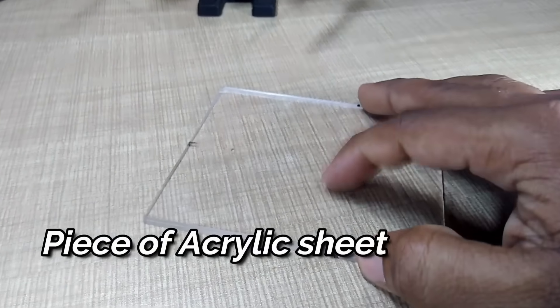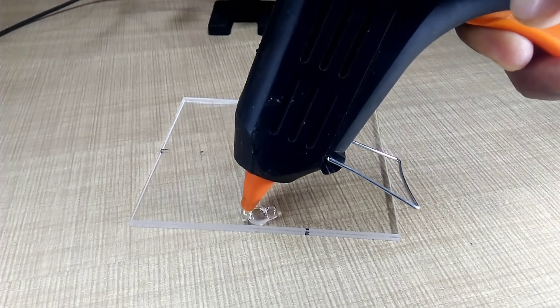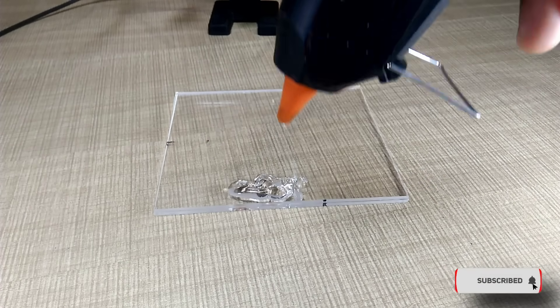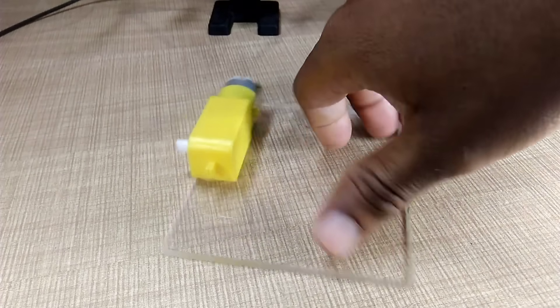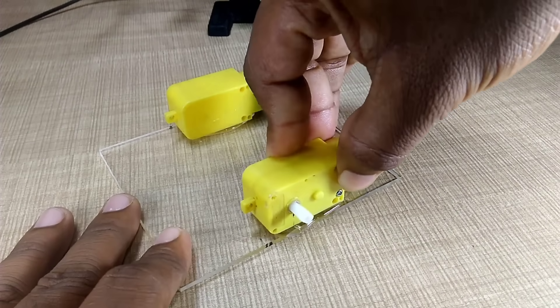So friends, to begin with we're using one acrylic sheet. Next we'll take a BO motor as the base for our robot. Acrylic sheets are lightweight, strong and ideal for DIY electronics or robotics projects, and we attach it firmly onto the acrylic base using a hot glue gun. For this build, I've used two BO motors, so now we'll attach the second motor on the opposite side of the sheet using glue in the same way.